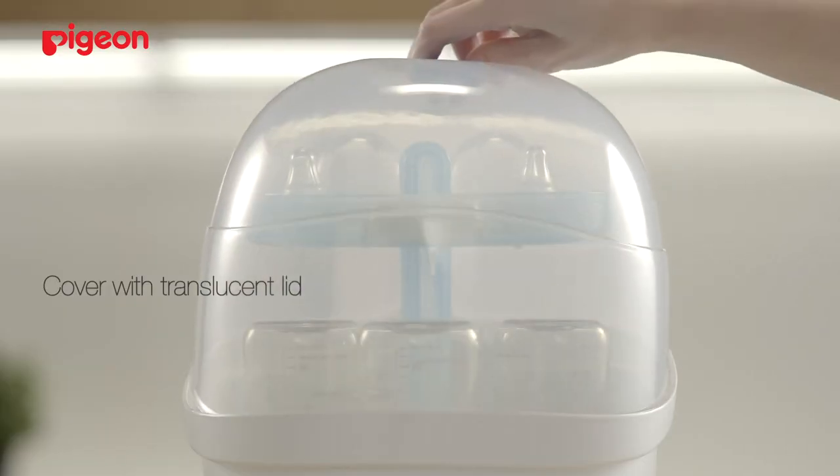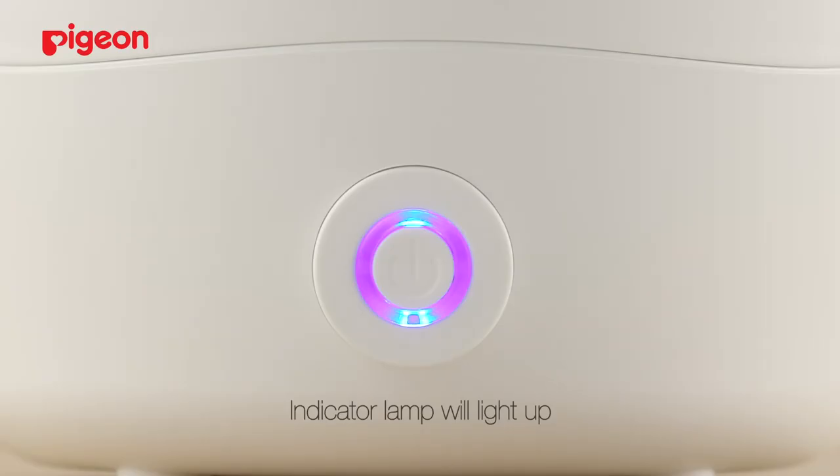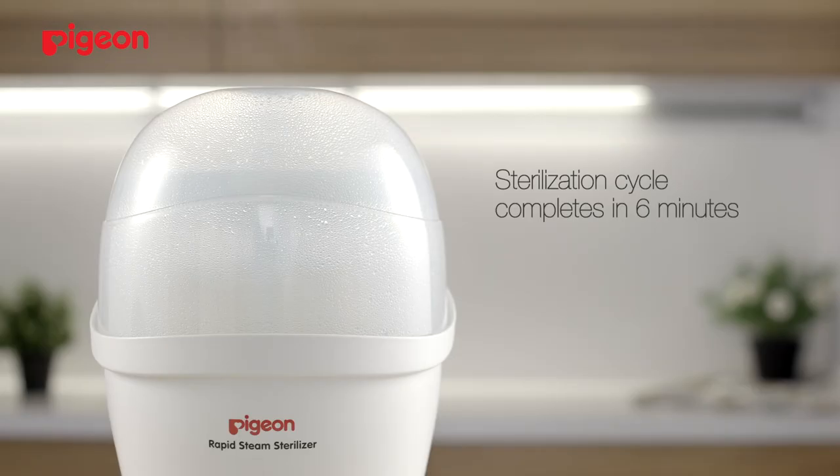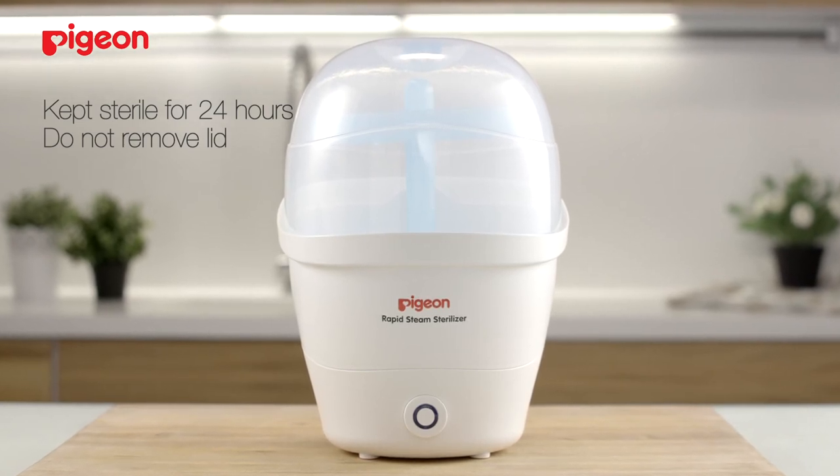Cover the translucent lid properly and press the power on button to start the sterilisation cycle. The indicator lamp will light up. It will take approximately 6 minutes to complete, and items will be kept sterile for 24 hours without opening the lid.